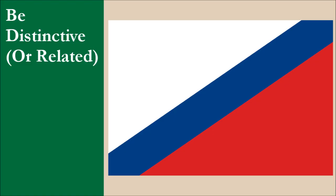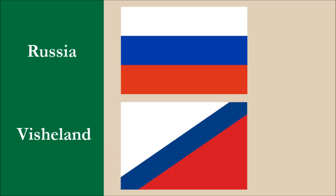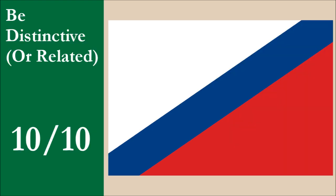The flag is distinctive among sovereign national flags. It probably most closely resembles the flag of Russia, but with its diagonal layout, we think the flag is easy to distinguish from the Russian horizontal tricolor. For this principle, the flag scores 10 out of 10.